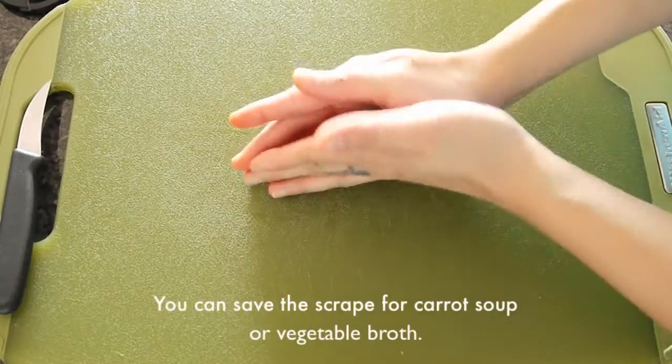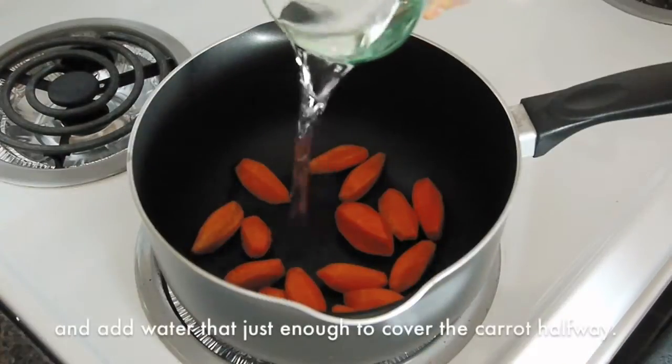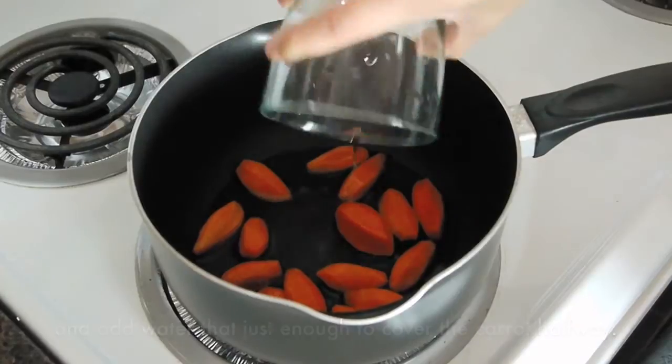You can save the scraps for carrot soup or vegetable broth. In a medium saucepan, add the carrots and water just enough to cover the carrots halfway.